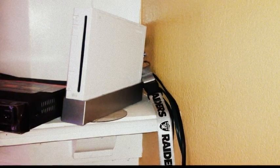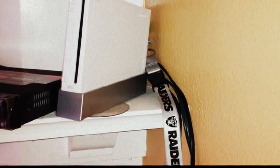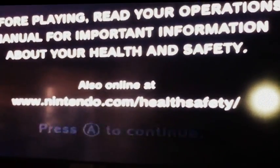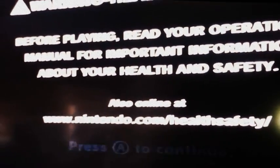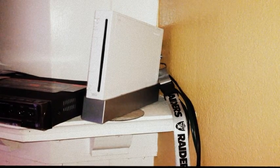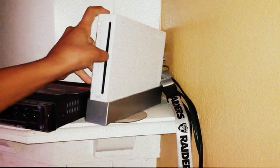Once you turn it on you will get the display on your TV, like we have over here. I don't have my remote programmed yet, so now let's get back to the Wii. There's a little compartment that you open right here — go ahead and open that up.